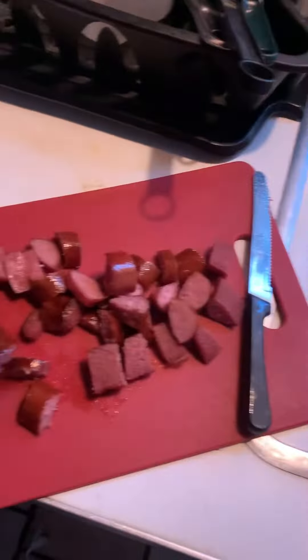I'm gonna throw the kielbasa, cut up, in there — get that warmed up nice.